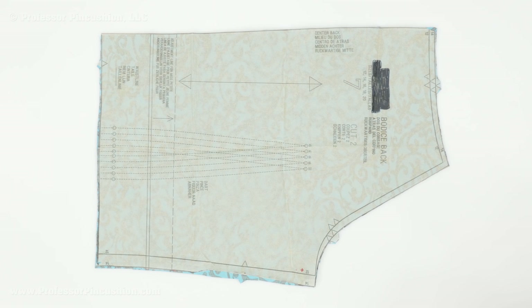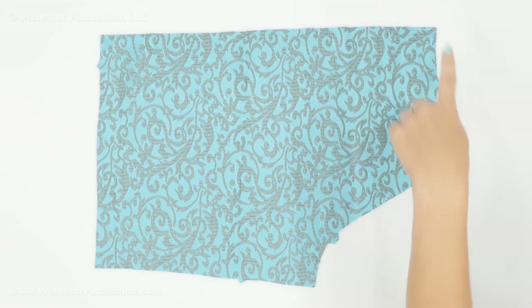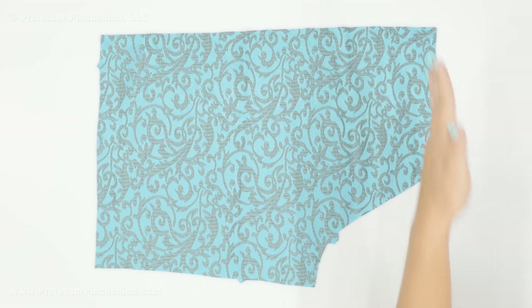One reason people don't really like working with brocade is because it frays so much — you just breathe on it and it starts fraying, and as you work with it more it frays and frays. So one way to stop this is as soon as you finish cutting out each piece individually, go ahead and remove the tissue paper, take it to your sewing machine. If you have a serger you can serge around all edges — you're not sewing anything together, all you're doing is finishing the edges. If you don't have a serger you can also do this on your sewing machine.